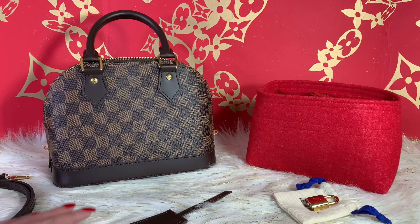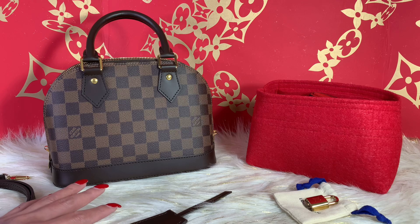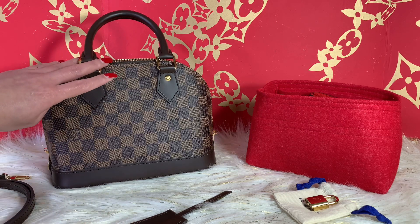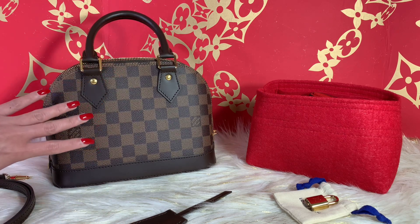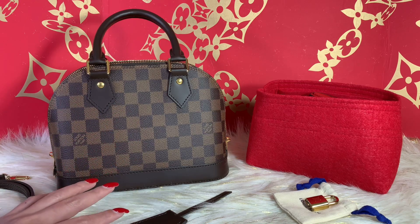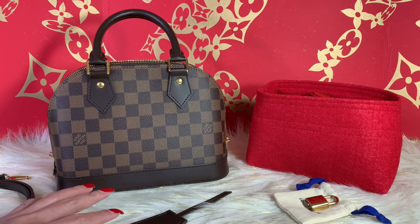Hello guys, welcome back to my channel. For today's video I will be doing a review and an update on the wear and tear of this beautiful Alma BB Damier Ebene. I got this last year sometime in August of 2020, and she is seven months old. The one I got is actually made with a new matte finish.